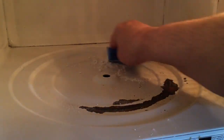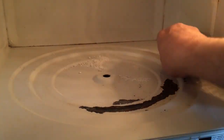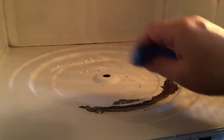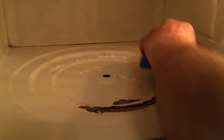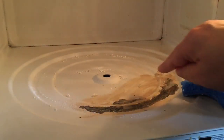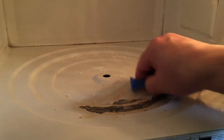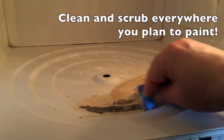Bar Keepers Friend has feldspar in it, which makes it less abrasive. I don't know if you can see it, but here in the middle there are some little spots where the paint is showing off — it's coming off.